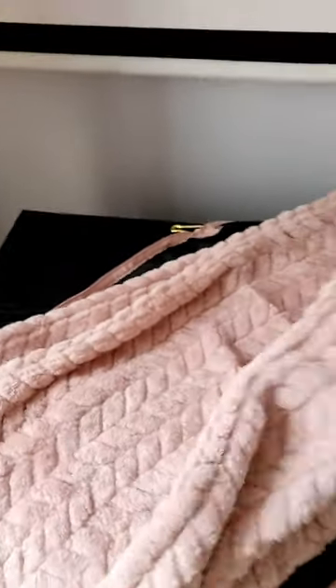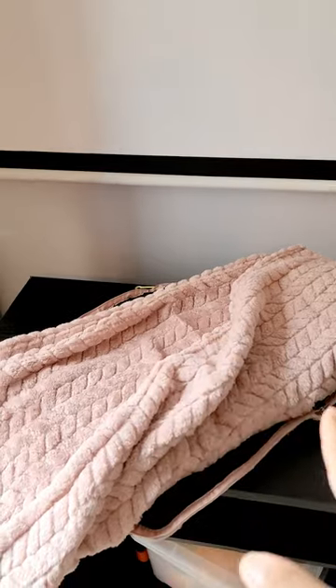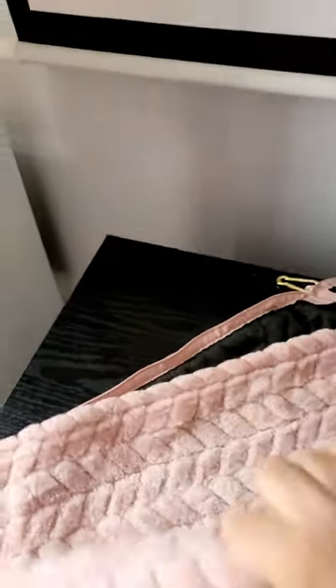I washed this on a regular cold water cycle and put it in the dryer, and both came out great. This would be a good option because it gets cold in those airports, and we need to make sure we're comfortable, especially when you're flying.